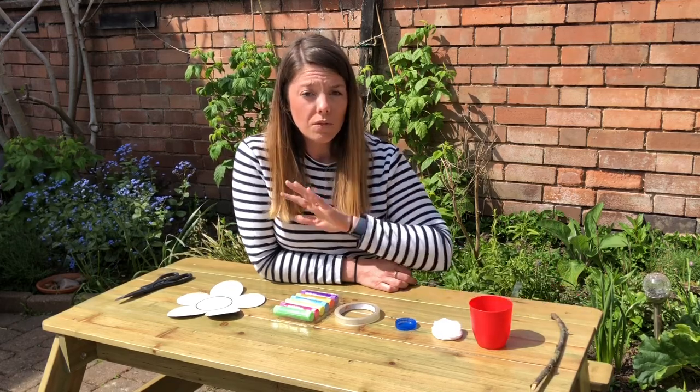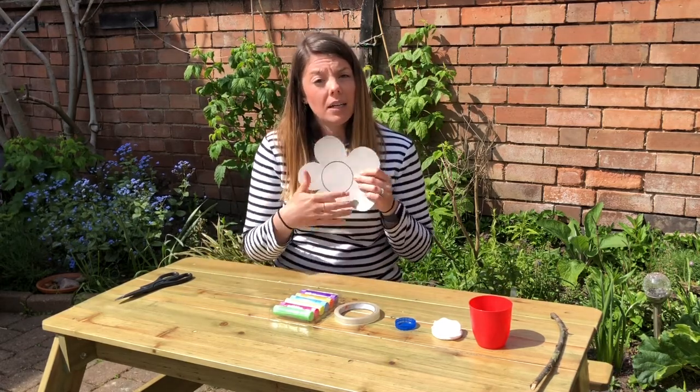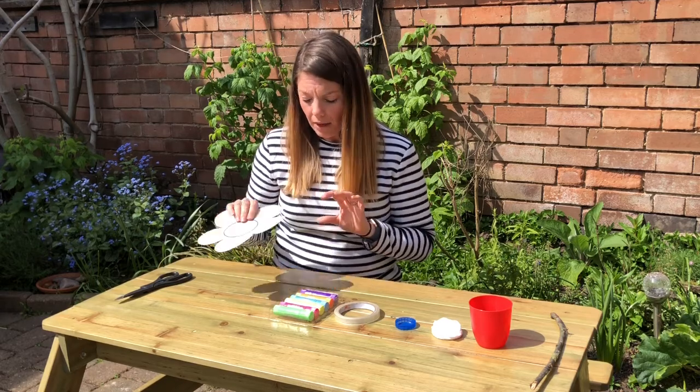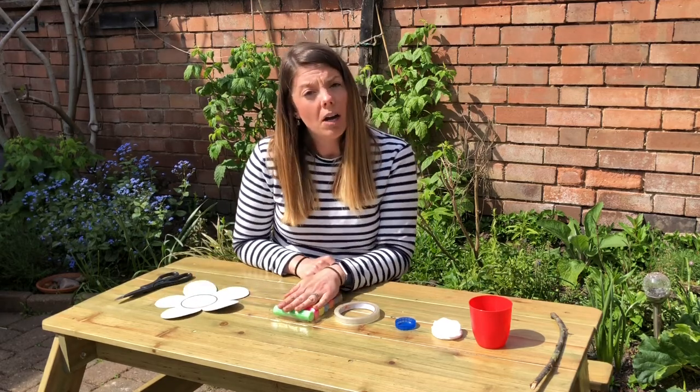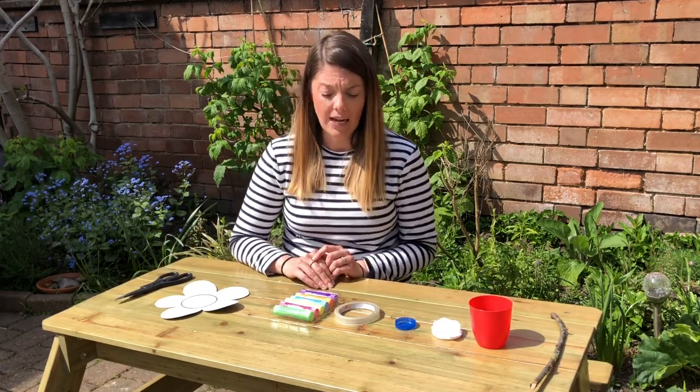So once you've gathered all your equipment, you're ready to start making. If you could draw a flower and cut it out, or get an adult to cut it out for you. Then you're going to colour it in — try and make it as bright as possible to attract as many butterflies as you can.